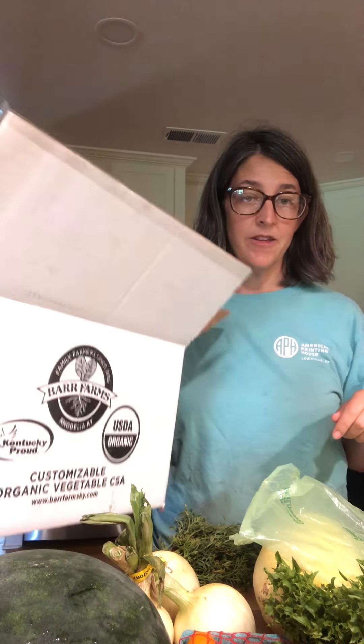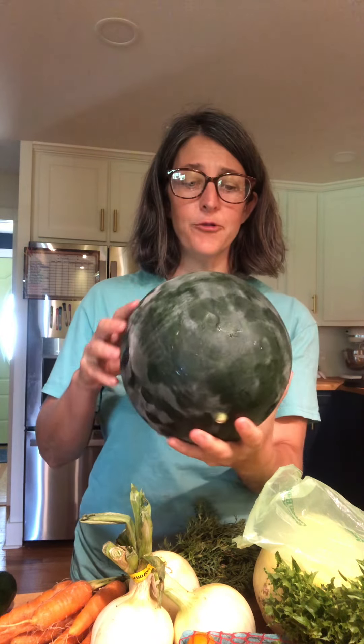Hello, how are you? I'm going to do another unboxing video, although this time I actually already took everything out of the box because I didn't want you to see me struggle getting this giant watermelon out of the box from the counter. But here it is — a beautiful watermelon.